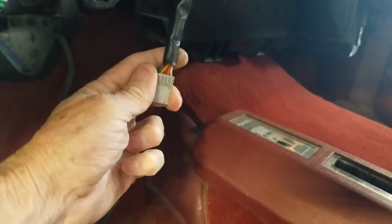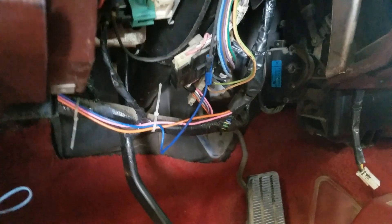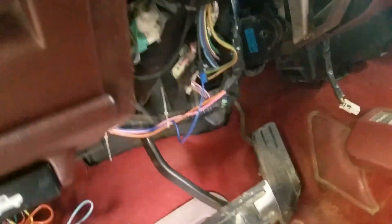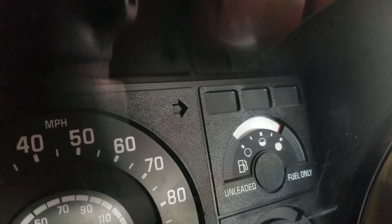These are the original wires for the stereo. The other thing I'm going to try to do is figure out, while I'm under here, why the check engine light doesn't work. It doesn't come on at all anymore. It's supposed to be that second one in the top row there on the middle by the fuel gauge. You can turn the key on and nothing happens like it's supposed to.